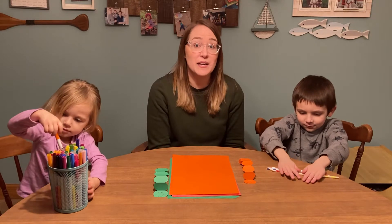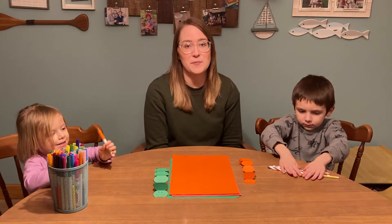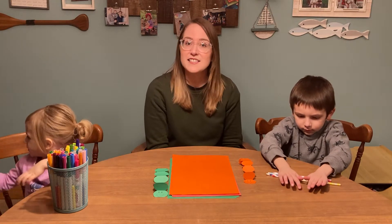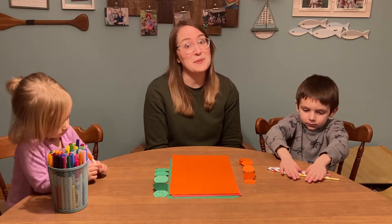We're going to be making two paper creations today, but of course if you'd like to learn about other paper creations, we have lots of books at the Bettendorf Public Library that can teach you how to make crafts using paper. Let's get started.